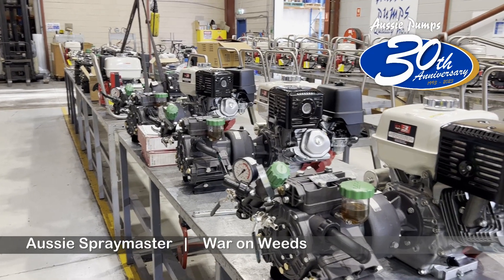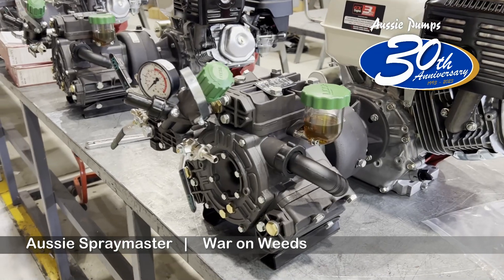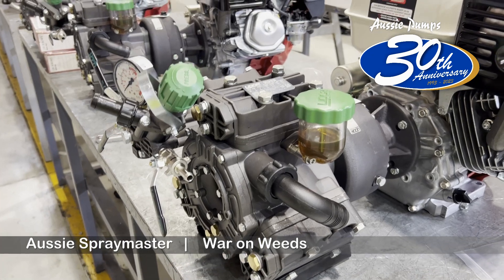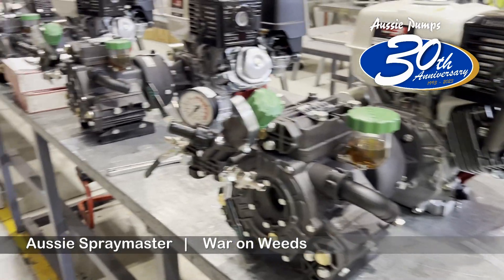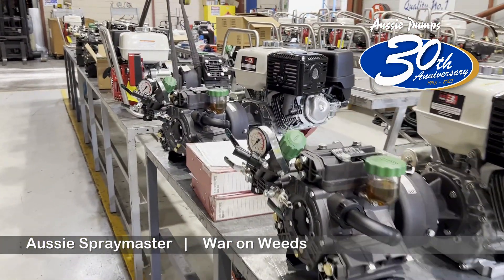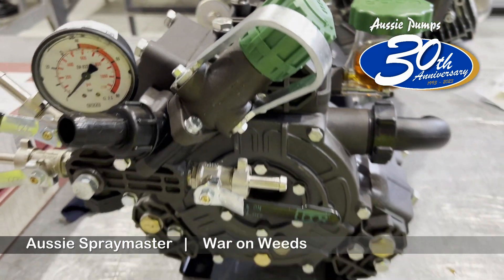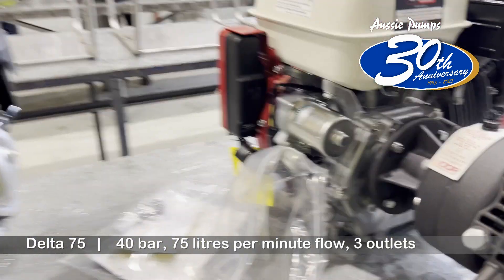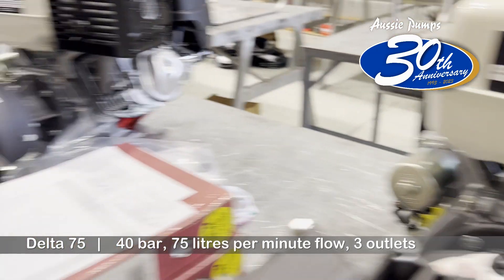This is early April 2023 and we're in the Aussie Pump Assembly area at Castle Hill. You can see here the end of a big run of what we call Aussie Spray Masters. These are heavy-duty diaphragm pumps used for agricultural spray, but also for wash down and hydrostatic testing. This model here is 75 litres and 40 bar, with the Honda GX390 13 horsepower electric start engine.